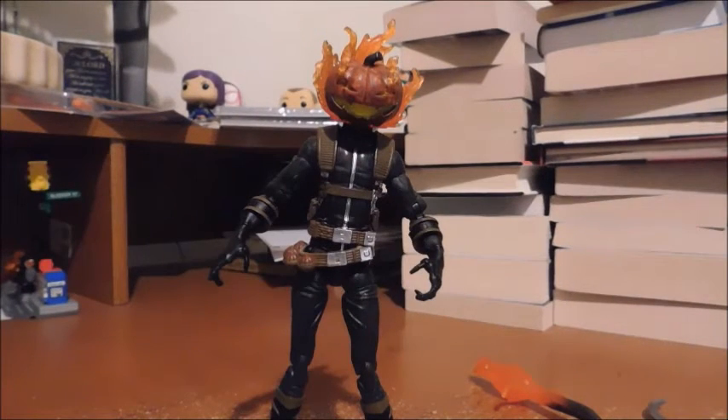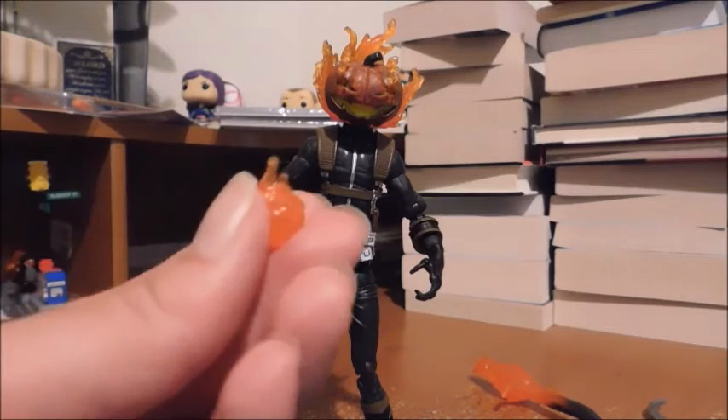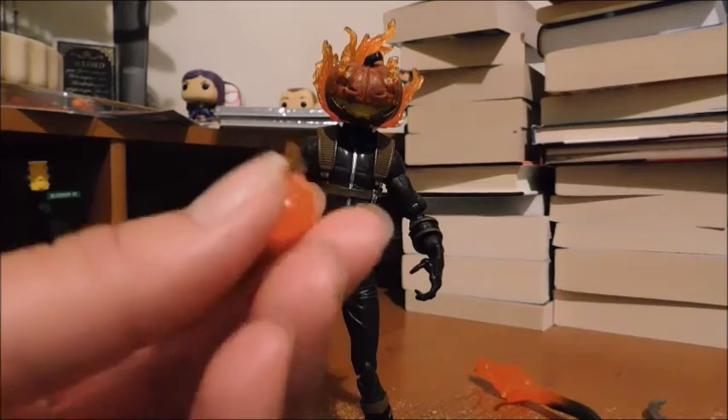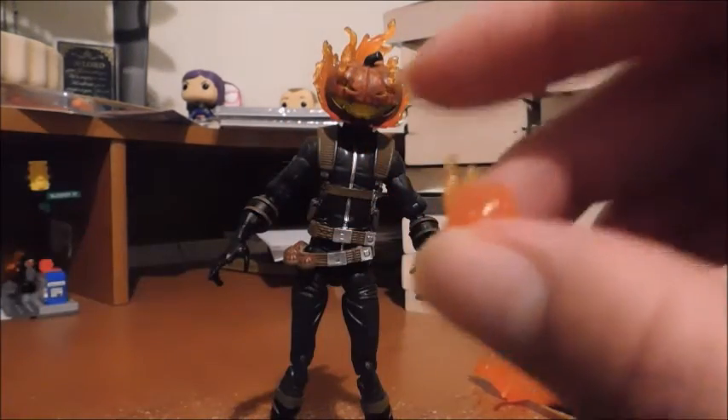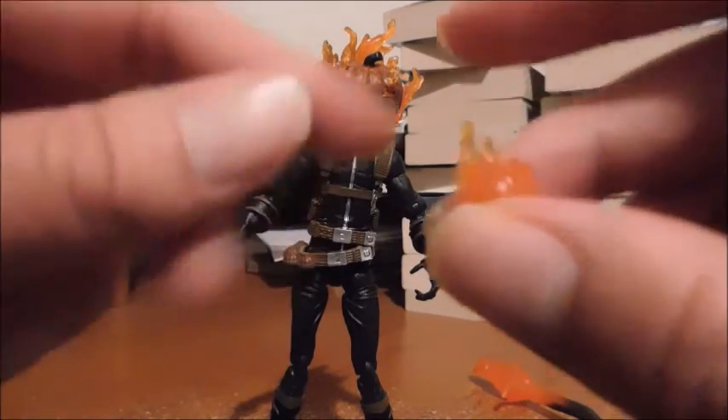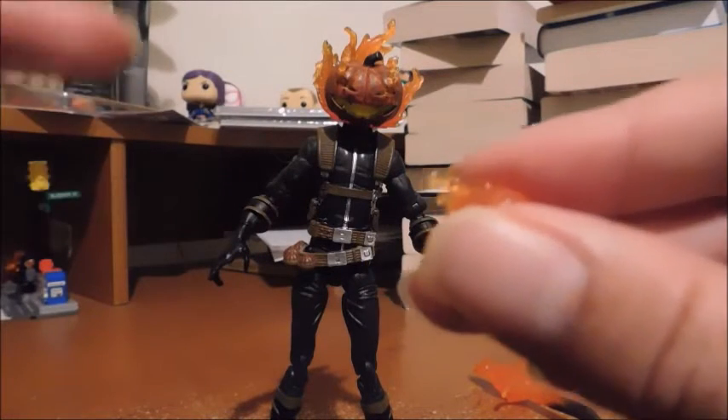For accessories, he comes with a nice translucent pumpkin bomb for that flame effect. I really love that it's an activated pumpkin bomb, while the deactivated pumpkin bombs remain on his belt. It gives the effect that he's actively using his pumpkin bombs from his belt.